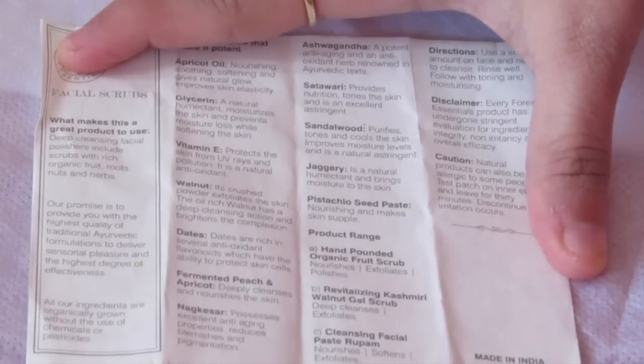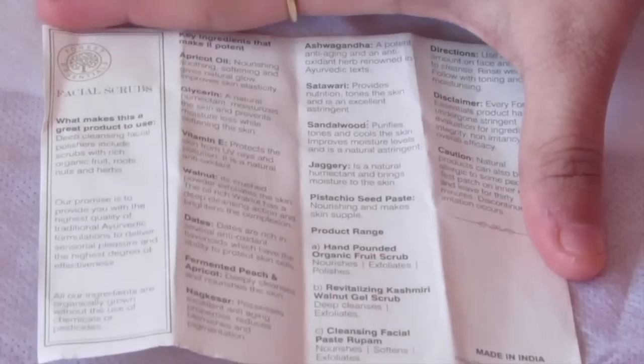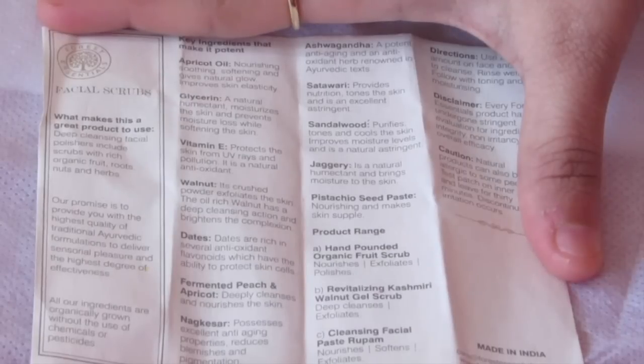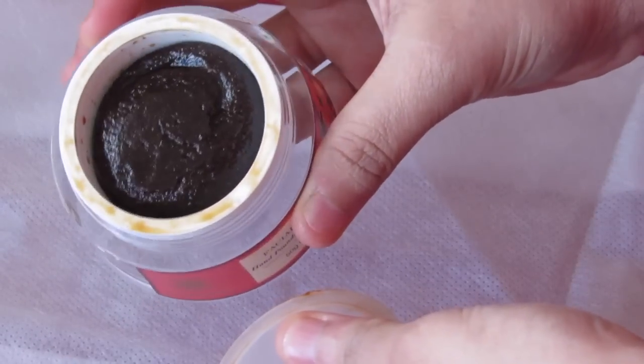Key ingredients include apricot oil, glycerine, vitamin E, walnut, dates, fermented peach and apricot, jaggery, and sandalwood — all goodness! It is priced at 1,675 Indian rupees for 50 grams, which is on the expensive side, but as this is a luxurious Ayurveda brand, I think the price is quite fine. The color also looks so beautiful and natural.